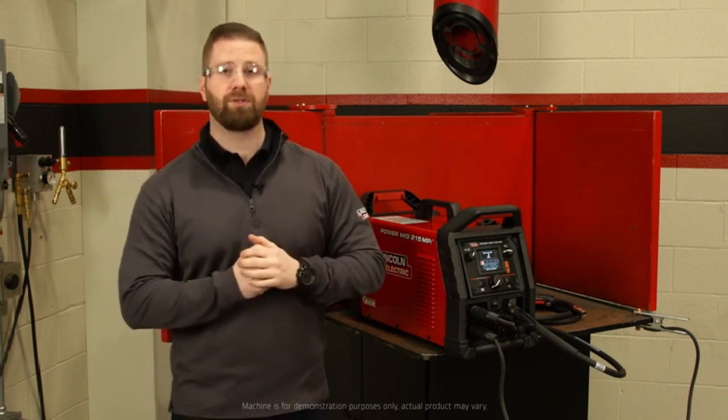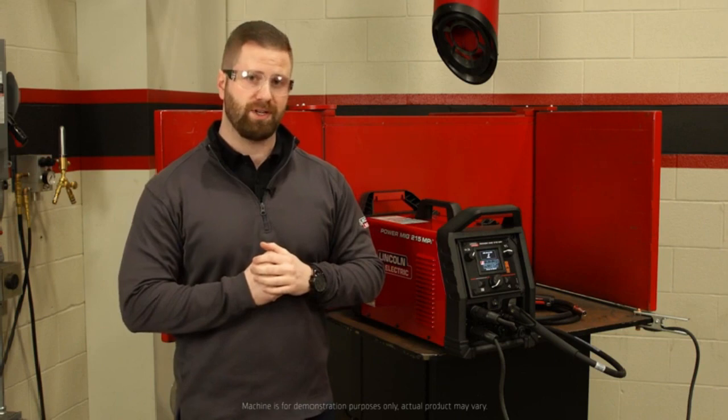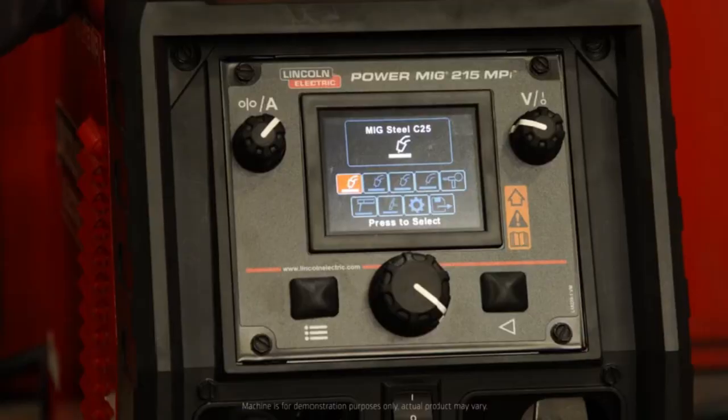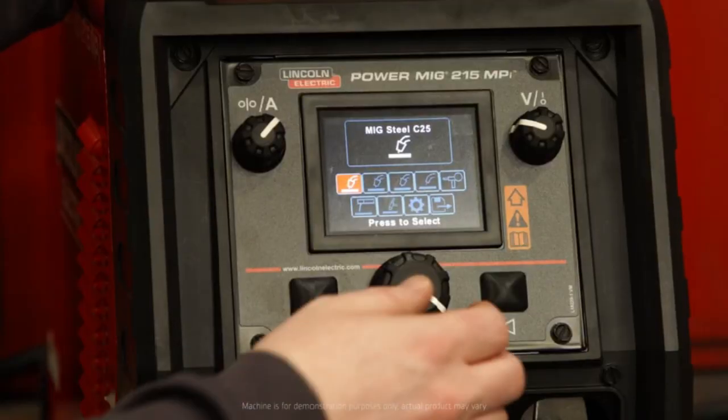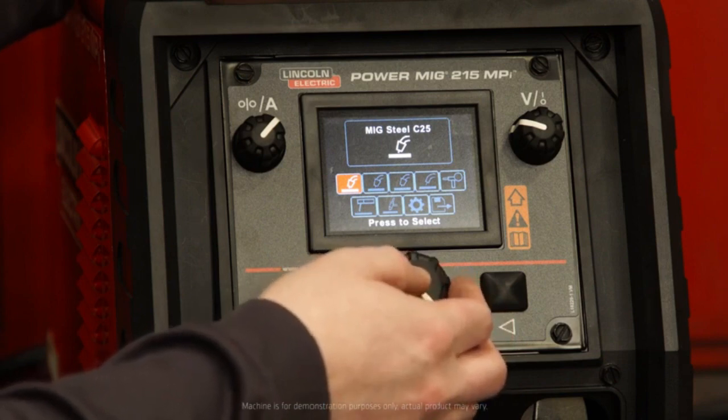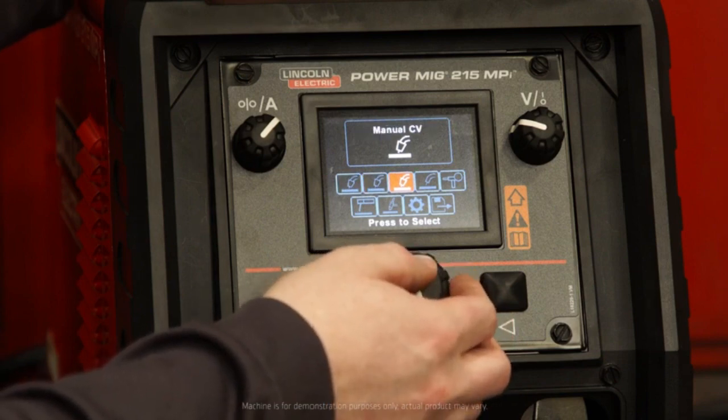The output on this machine is 215 amps at a 30 percent duty cycle, and I'd like to walk you through a couple features on the user interface. There's a ton of value packed into this beautiful three and a half inch color display. Your options include MIG Steel C25, MIG Steel C100, manual CV, flux core, spool gun aluminum, stick, as well as TIG welding.